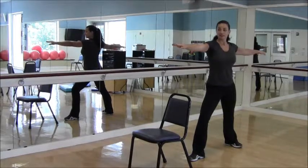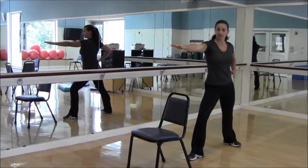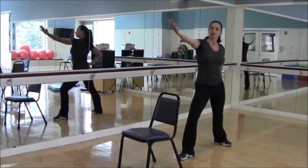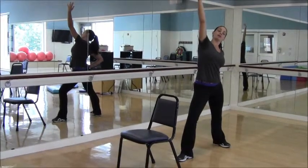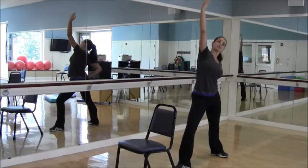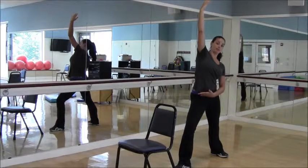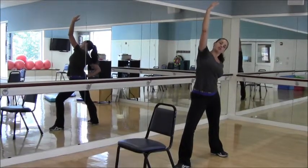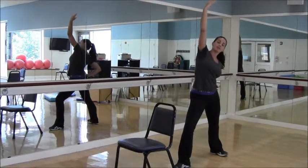From Warrior Two, to move into Reverse Warrior: as you inhale, bring your left hand to your hip, spin your right palm to face the ceiling, and stretch the right arm up toward the ceiling. As you reach up and maybe a little bit back, you'll feel a nice lengthening through the right side of your body, while still strengthening the lower half in the lunge. Keep the shoulders dropped away from the ears. You can look up at the ceiling or down — whatever feels okay for your neck.